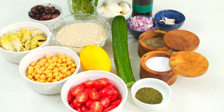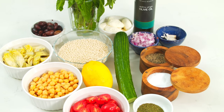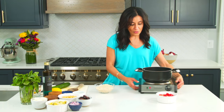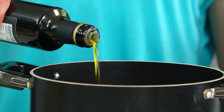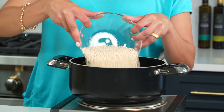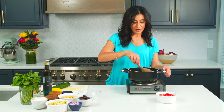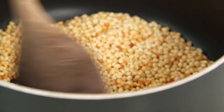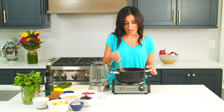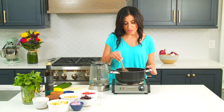Let's begin by cooking the couscous. I've got my pot nice and warm right here. A good drizzle of extra virgin olive oil. Add my couscous in — this also adds a nice flavor. That is looking nice and beautiful, nice and toasted.